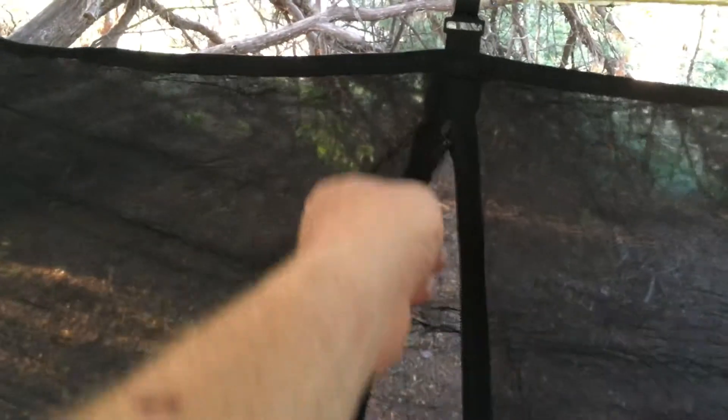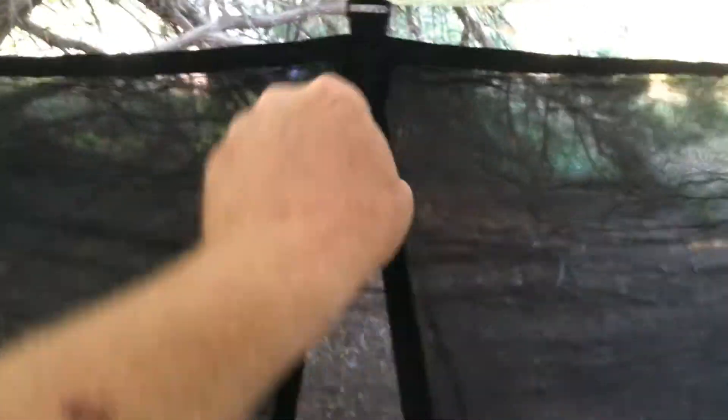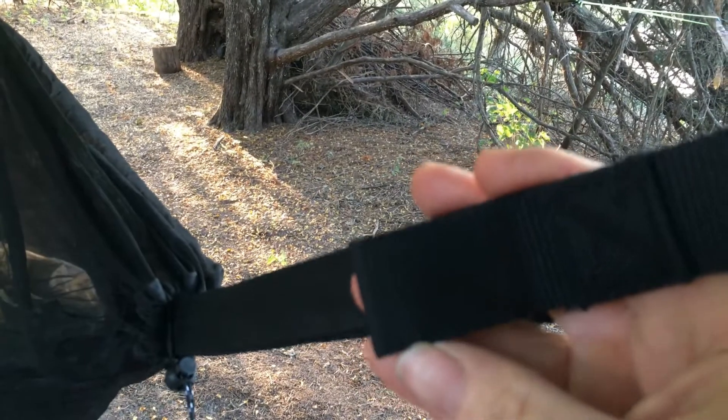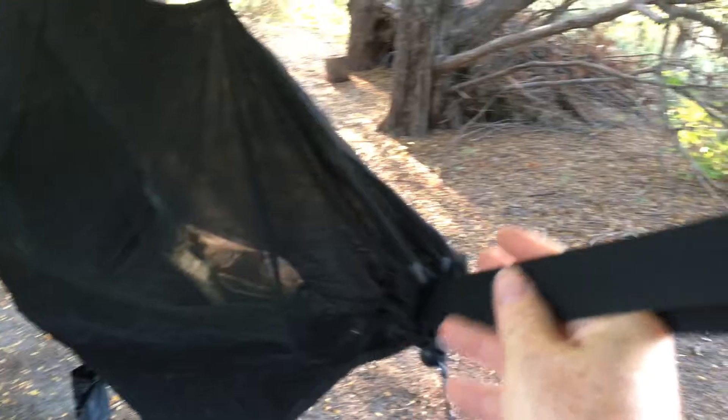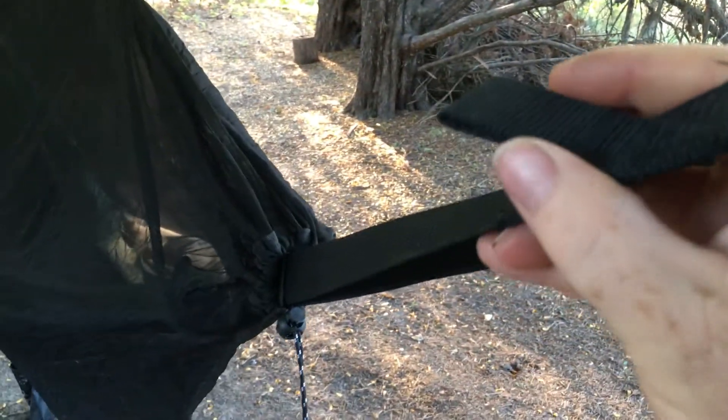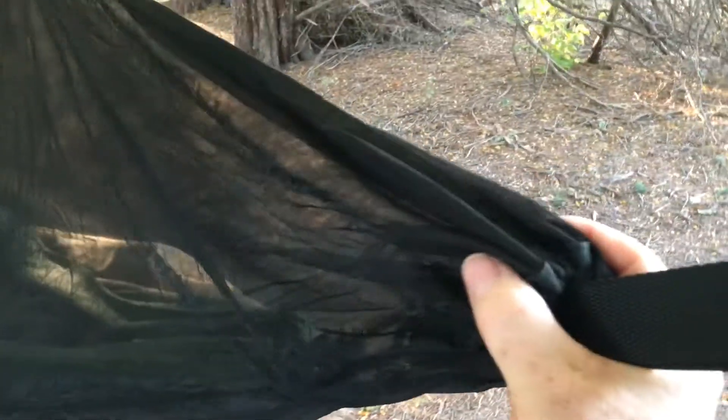It has a nice door right in the center with a zipper. It is completely enclosed — it goes all the way around the hammock, top, bottom, and once you cinch those straps down even the ends are covered. The way it cinches down on the hammock straps helps save the trees, and that loop holds the net up and basically keeps it stretched out.